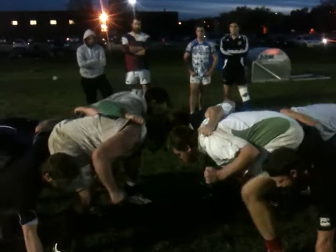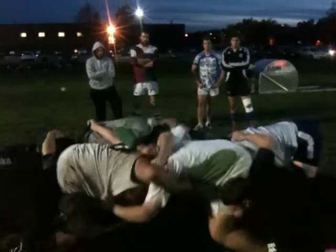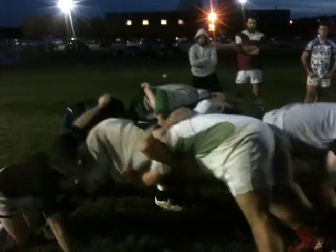Crouch. Touch. Pause. Engage. He's early. Break. Off. Great. Come on, what's going on? There we go.